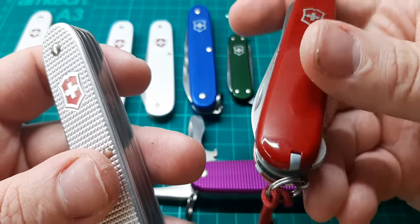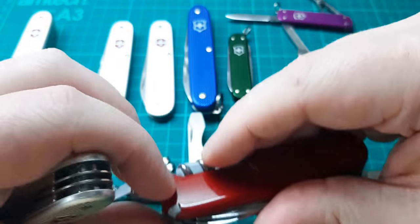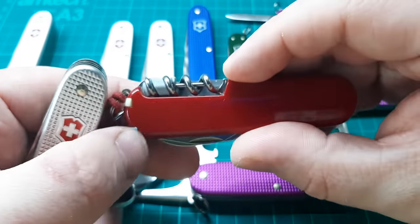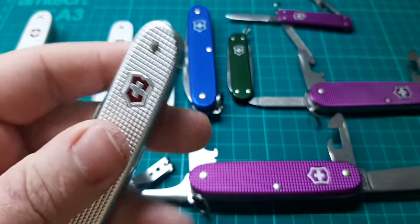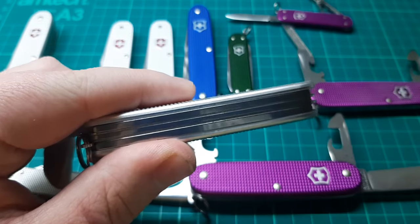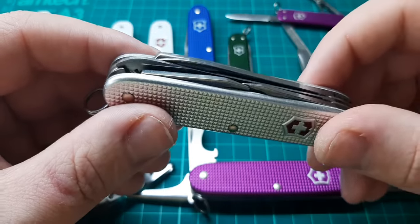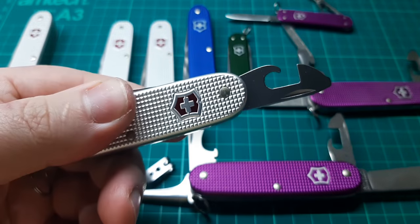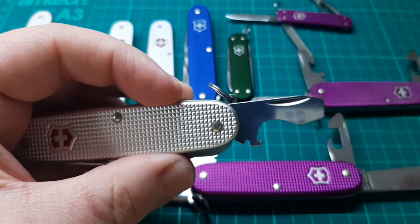On the Cellidor models, most of them have what we call scale tools — they have tweezers and a toothpick. And some of them have what's called plus scales, which this one does, which also has a ballpoint pen. The Alox models do not, nor do they have back layer tools such as a corkscrew. With that out of the way, the opening layer has: can opener, screwdriver, bottle opener, screwdriver, wire bender.